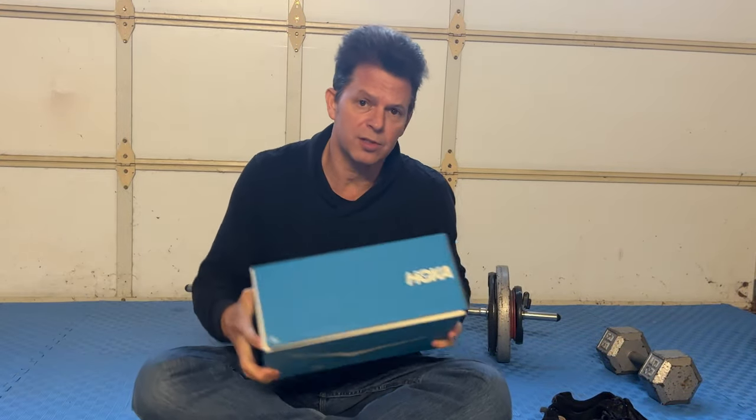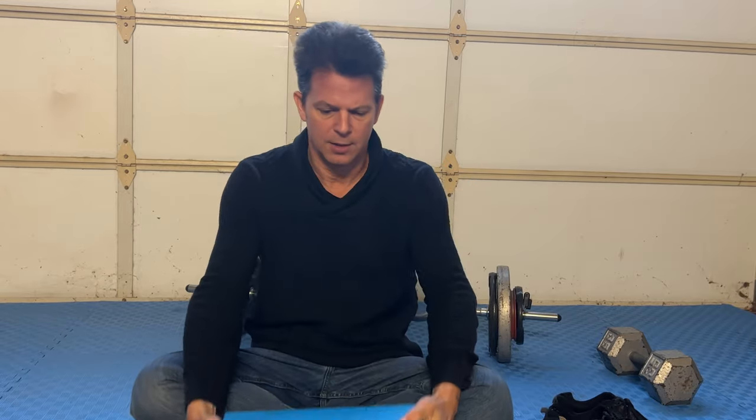I have been wanting to talk about the new Hoka shoes. I just got Hoka — I ordered it straight from Hoka. Sometimes it's best to go to the horse's mouth.